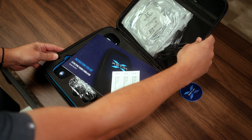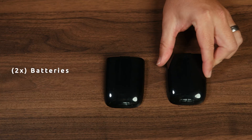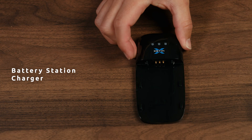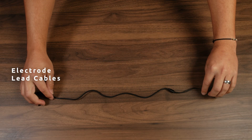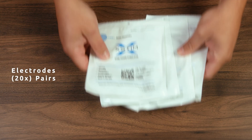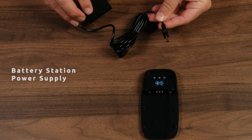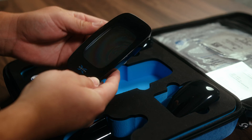Your X-Stim Spine Fusion Stimulator kit includes several components: two batteries, battery station charger, controller, electrode covers, electrode lead cables — one short, one long — electrodes (20 pairs), belt clip, battery station power supply, and travel case. These items are all you need to start your treatment.